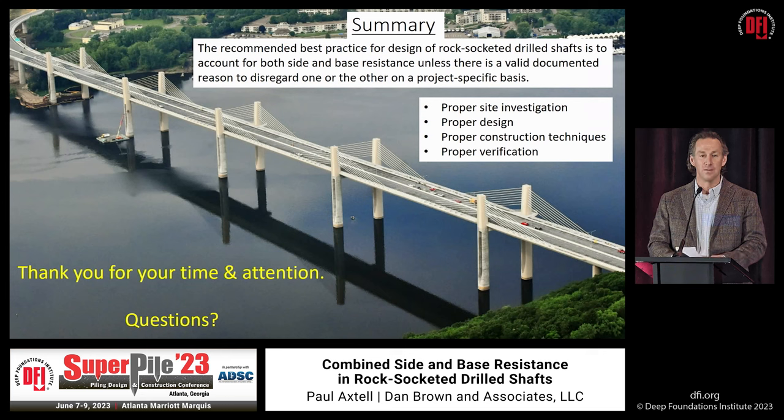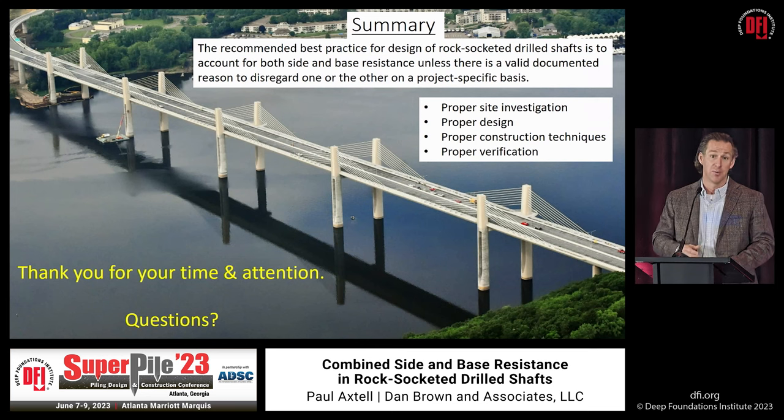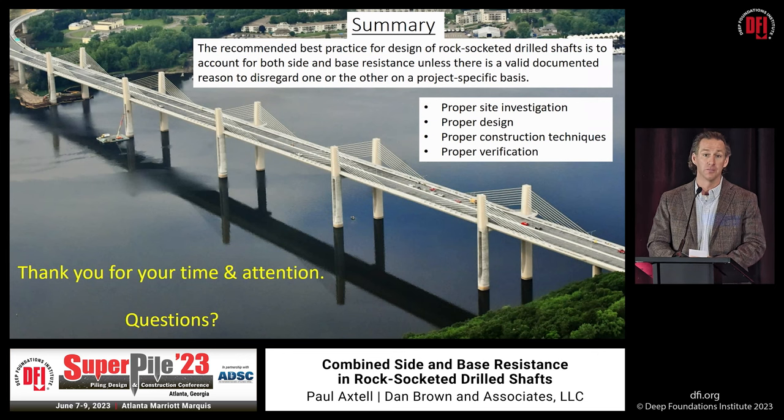Audience question: Could you explain the air injection or extraction method for cleaning out the bottom of shafts? Answer: It's called an air lift. Imagine a hollow pipe with a 90-degree bend at the top. You introduce pressurized air from a compressor at the bottom through a hose running down the outside of the pipe, with an inlet right above the pipe tip. The pressurized air creates a venturi effect — essentially a vacuum — so bubbles rush up through the pipe as fast as possible, pulling material with them. It's basically a big vacuum cleaner that you move around the base of the shaft to remove soft material. It gets more efficient with depth, and the biggest concern is the surrounding environment because it can really shoot material out.